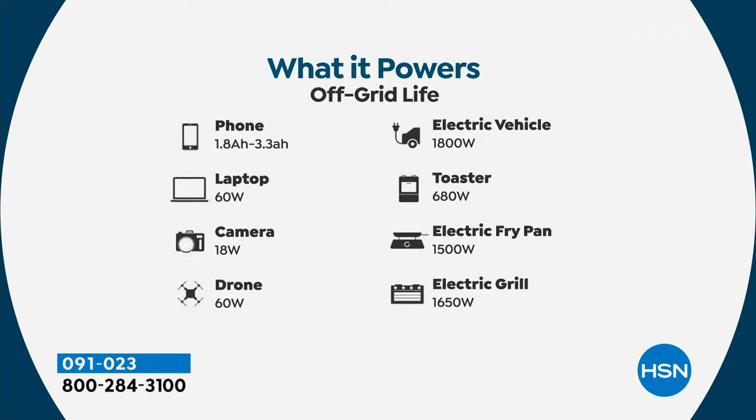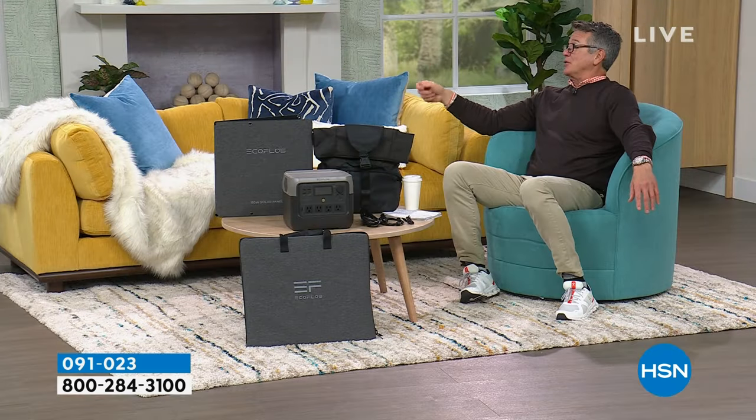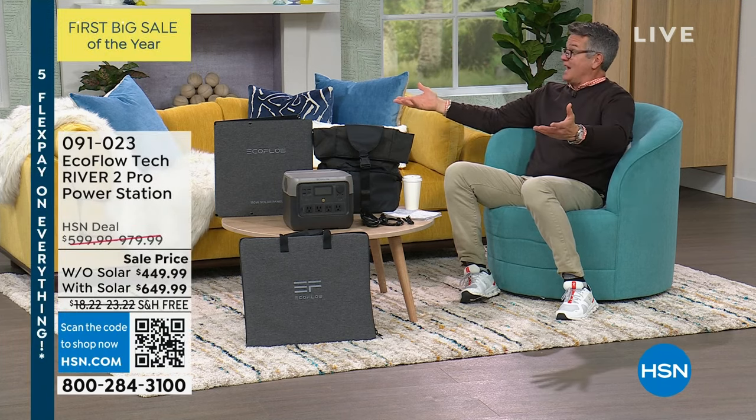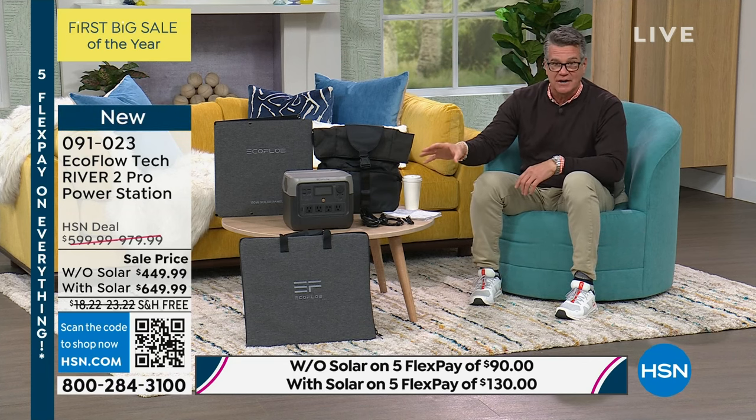Look at all the different things you use every single day — maybe a CPAP machine, a laptop, working from home. Do you want to survive or do you want to thrive? That's what my dad talked about — we are eating well, we've got water, we've got power. You can plug heating blankets, whatever you need. None of the mess, none of the cleanup, and this lives inside with you — in your tent, your camper. You can even bring a blender camping and make frozen drinks at your campsite, or plug in hot plates and electric fry pans.